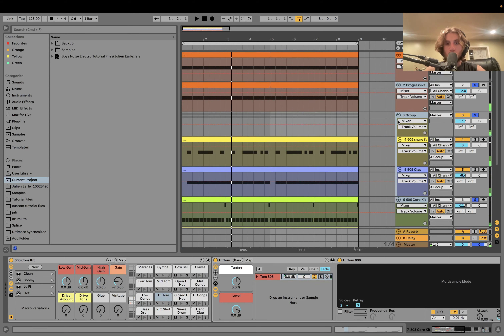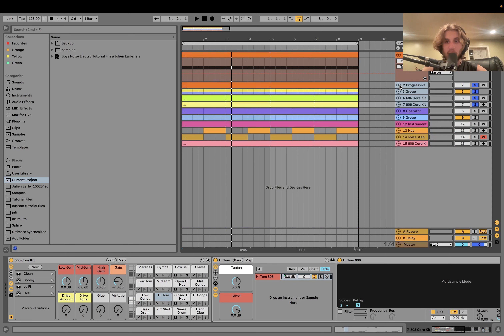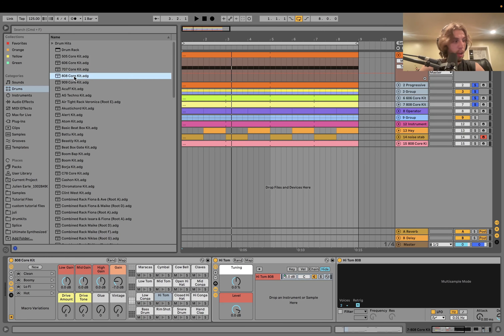The drums are pretty simple — it's really just a lot of drum machine sounds. But there's a big caveat: if you just try to grab the straight 808 core kit or 909 core kit, it's not quite that. These are drum machine sounds with a very particular kind of engineering applied to them that makes it work.